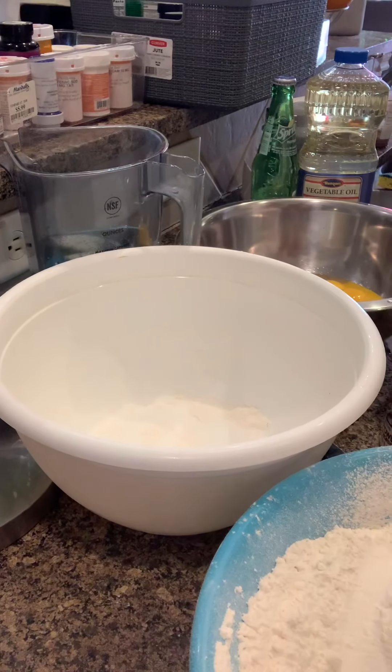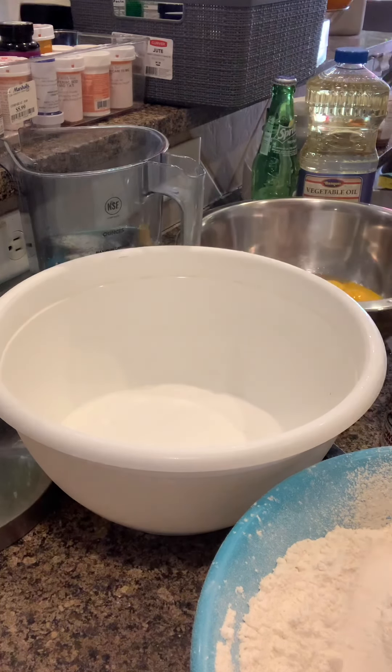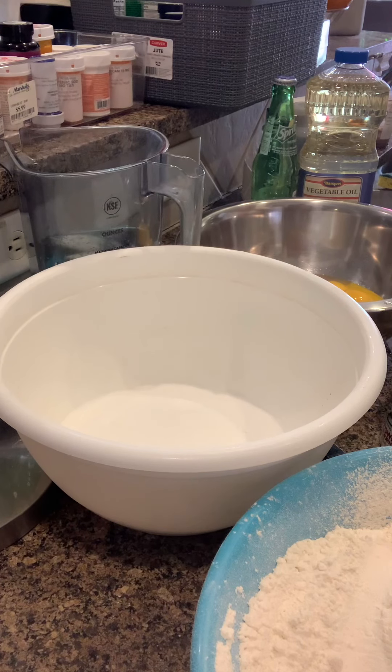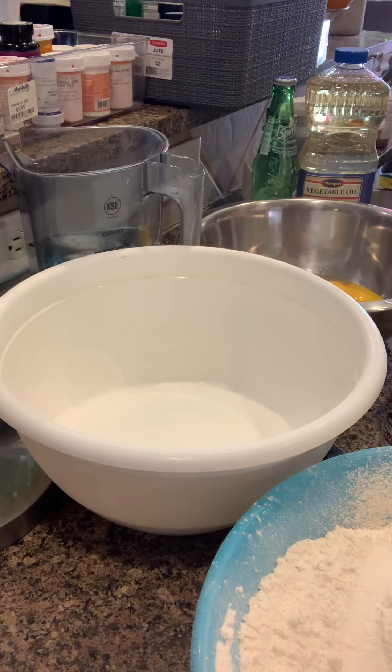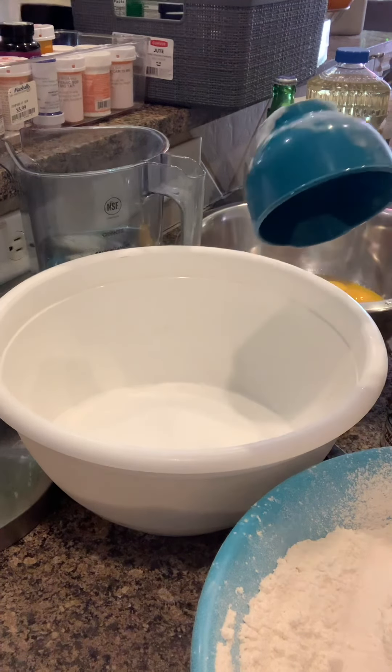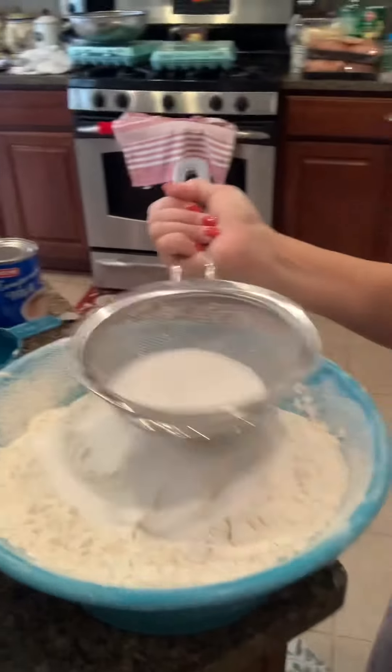In this empty bowl, we're gonna add 5 cups of sugar — 1, 2, 3, 4, and 5. Kasi may mga clumps, makikita nyo yung clumps. Ayan, kikilangang talagang i-sift.